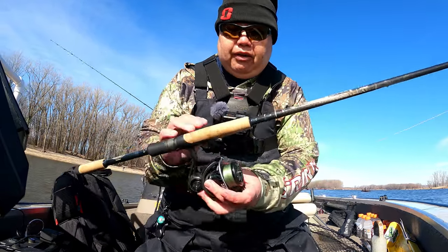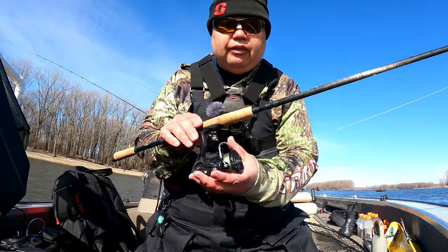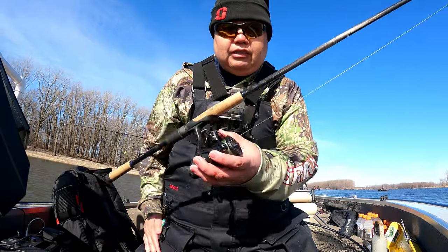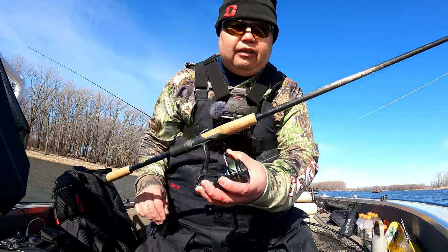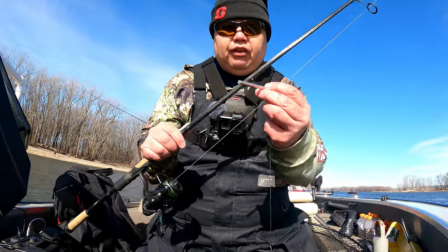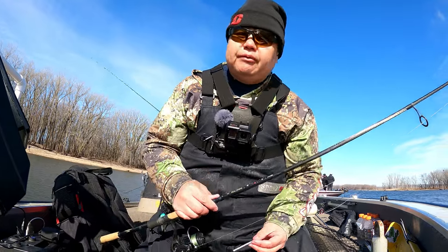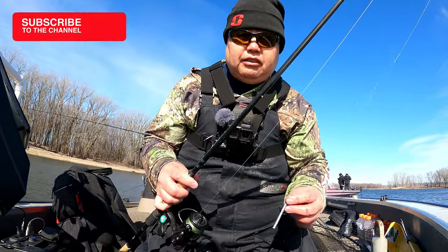This is a St. Croix Victory, 7-foot 10-inch medium light right here, paired with any reel you want — this is the Daiwa Tatula reel. It's a really good setup. The 7-foot 10 rod gives you really nice leverage and is very sensitive for feeling the bottom, especially with the light half-ounce weight. So yeah guys, go out and give this technique a try, and let's go catch some more fish.